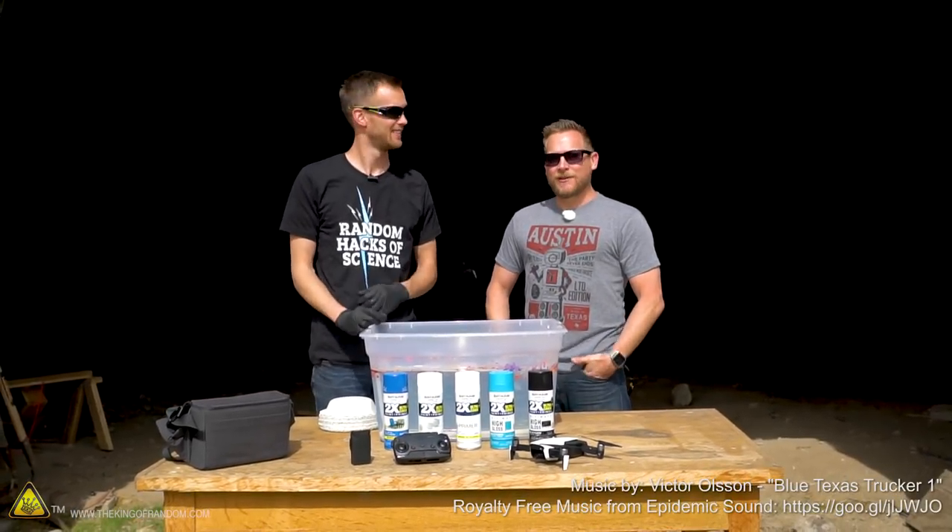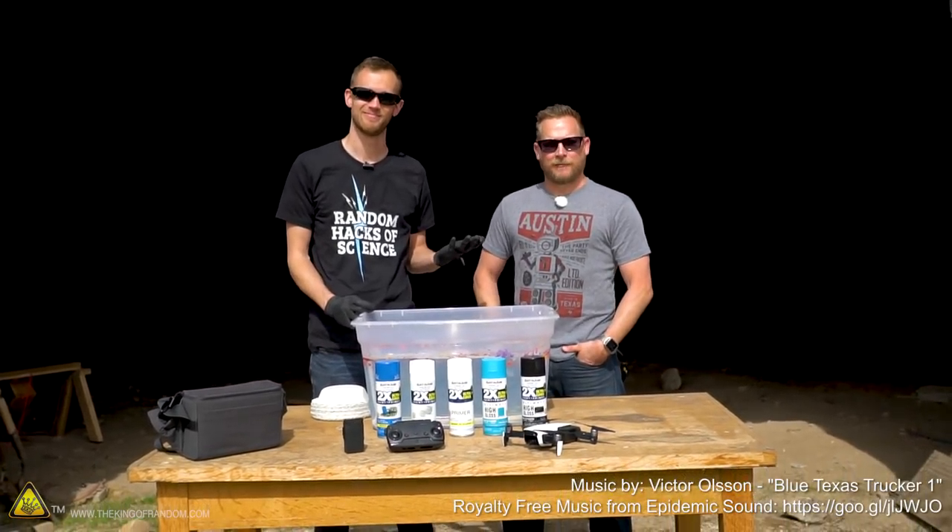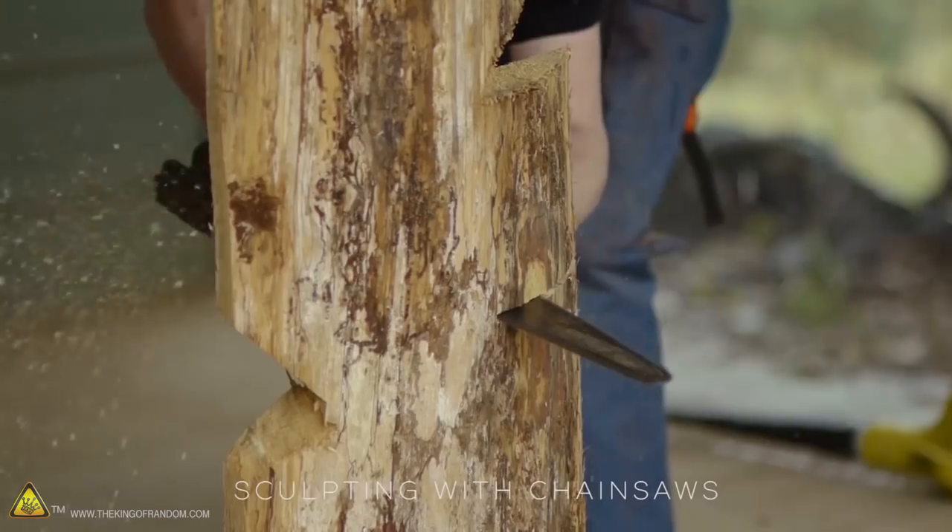Hey guys, I'm Nate. Hey man, I'm Brian Brushwood from The Modern Rogue. You watch The Modern Rogue, right? Please watch The Modern Rogue. If you don't, you should.